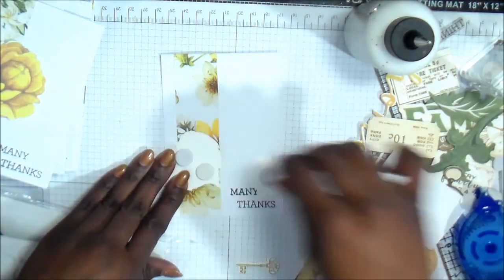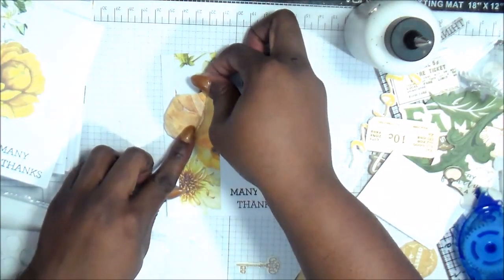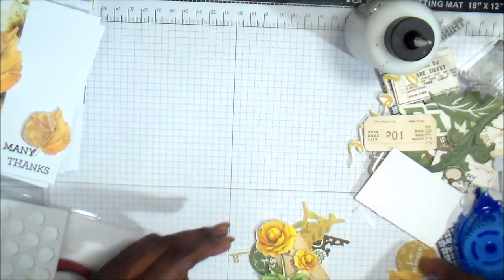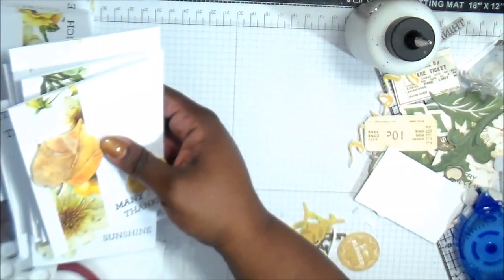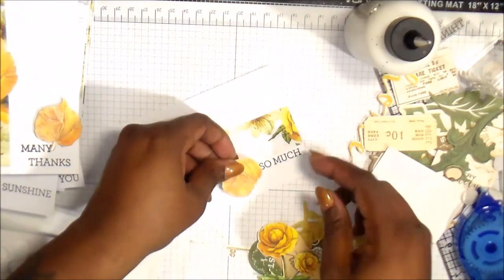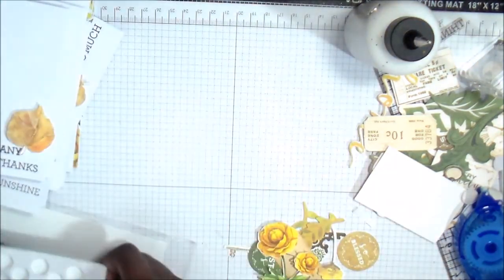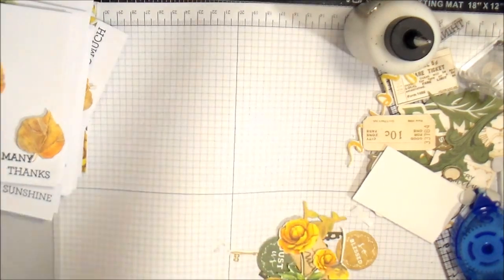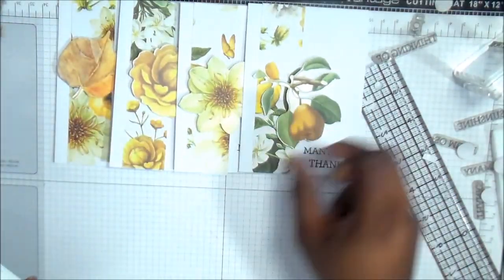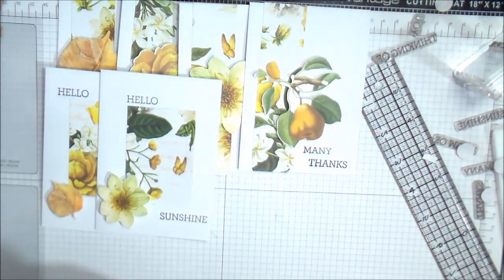On some of these I put two foam dots or little foam circles, some I just put one — it's just enough to lift it up off the page. Here's where I decided to put that last little leaf. As I clean up and move everything out of the way, I just wanted to lay out all 20 of the cards.